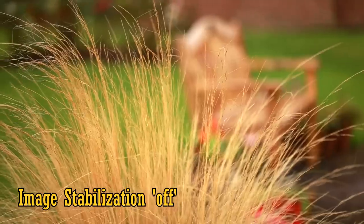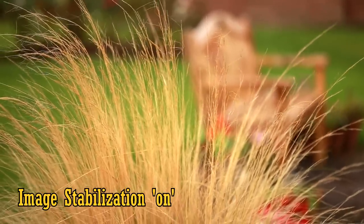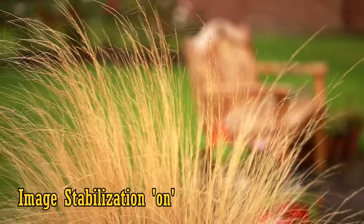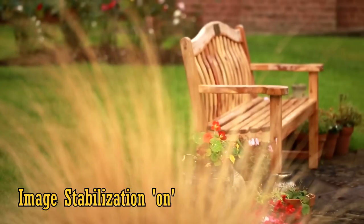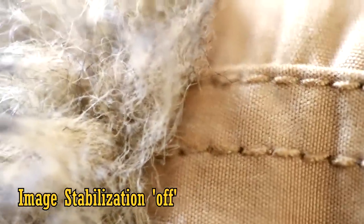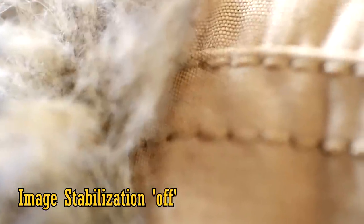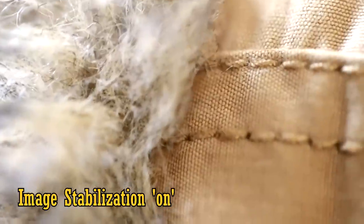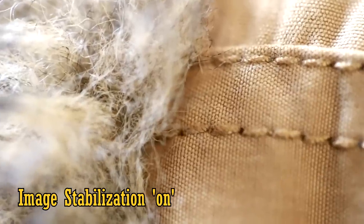Here's some footage with the stabilisation turned off, and here it is turned on. As you can see, in normal use, the stabilisation is very effective indeed, even making this lens quite useful for video work. However, when you're shooting close-up pictures, the stabilisation is less effective. Here's some close-up footage without stabilisation, and here it's turned on. With close-up photography, it's only giving a little extra help, but still, that's better than nothing.